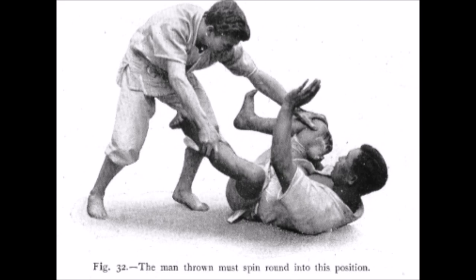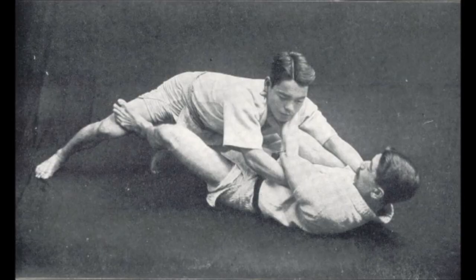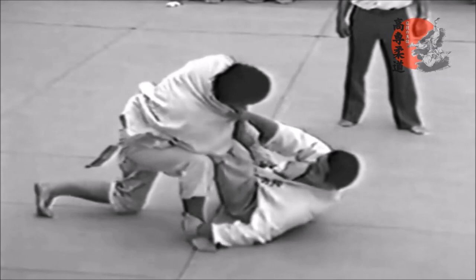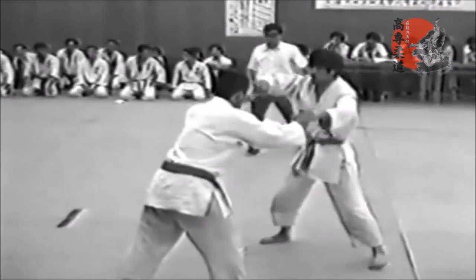This is from 'The Game of Jujitsu' in 1906 — I will link it as a PDF in the description below. It says the man thrown must spin into this position, meaning when you are thrown and on the ground you must immediately assume this position to protect yourself. Here is another detail on open guard: how to pin the hips and break posture by pulling the collar — from the same book, 1906. The closed guard position says that when they are trying to pass, simply pull them towards you and close the guard. They call it position three — a different position from open guard. They were clearly aware of these things back then.